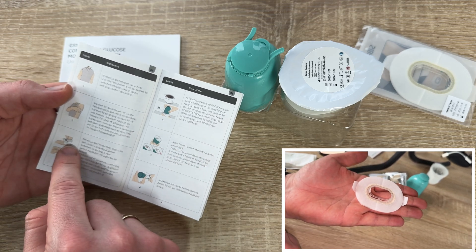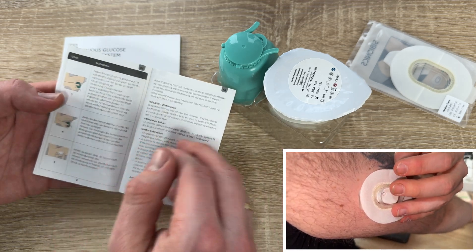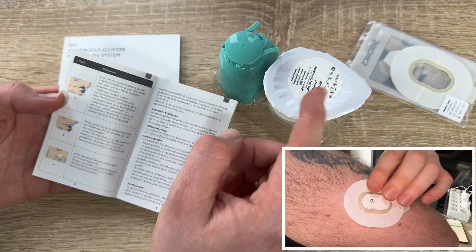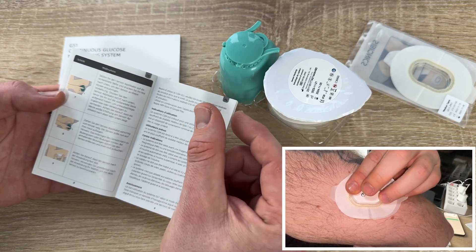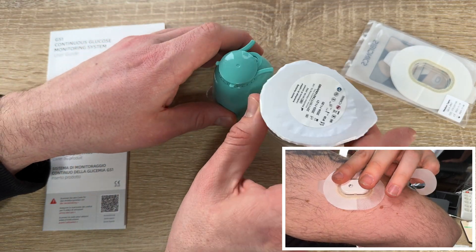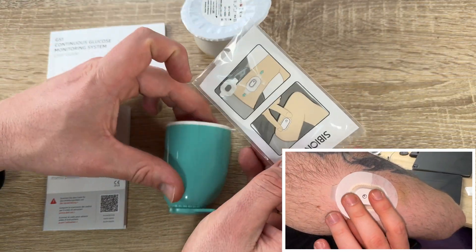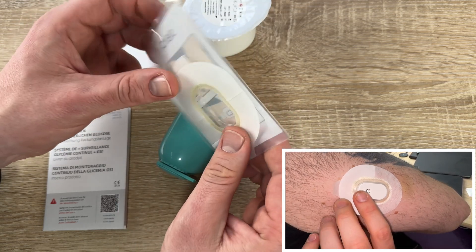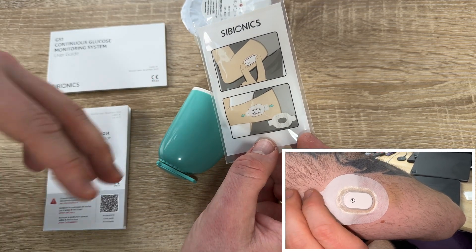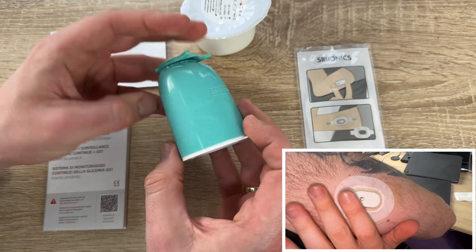Highly accurate sensor readings, 14-day continuous glucose monitoring, no calibration, no scanning, and exportable AGP reports. Real-time glucose levels shown directly, factory calibrated, and it is the lightest on the market at only 3.84 grams. The Cybionics GS1 communicates via Bluetooth with your phone. AGP reports let you record your lifestyle every day, with customizable alerts, instant data sharing, and IPX8 waterproof protection.